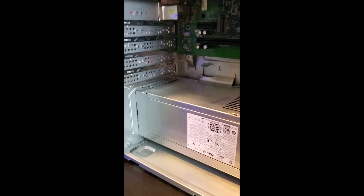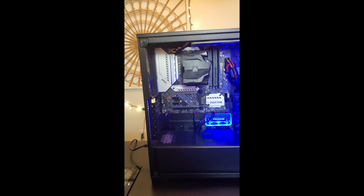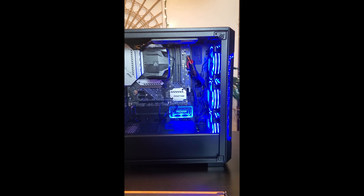So that's what's going on there. I took out all the storage, memory, and everything, and I put it into this build — a basic modular gaming setup. So I'm going to show you what completely screwed me up, and then we're going to go through the build.